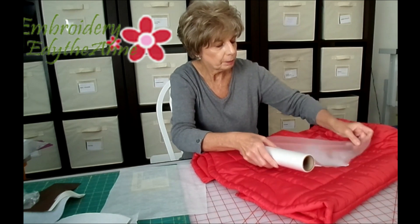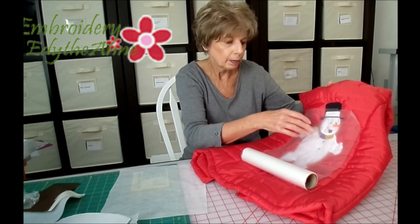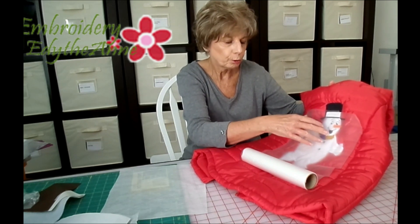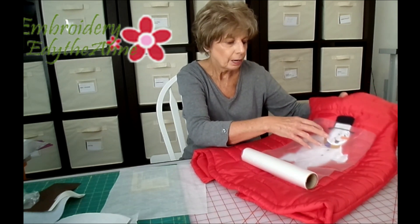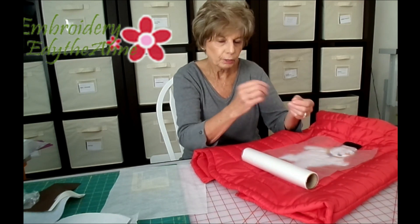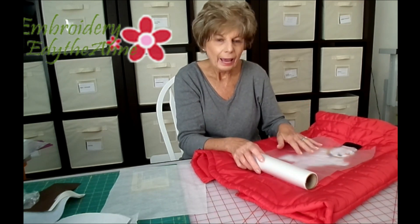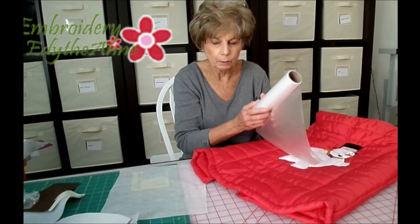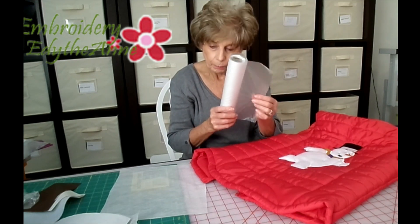What you do is just cut a piece the size of your embroidery design and place it on your fabric before you do the embroidery. After the embroidery is done, you just tear it — it'll tear right off very easily, and whatever little pieces are left you can easily get off with just a damp cloth. So that is the topper.